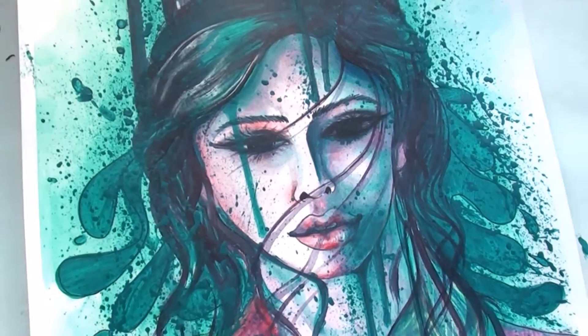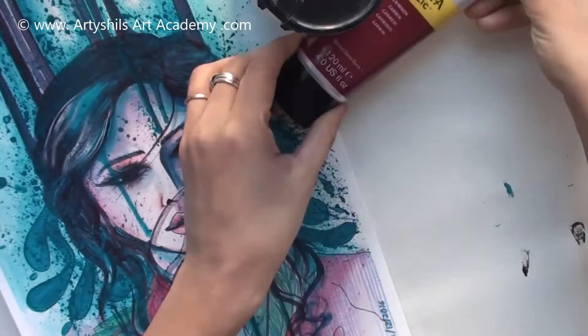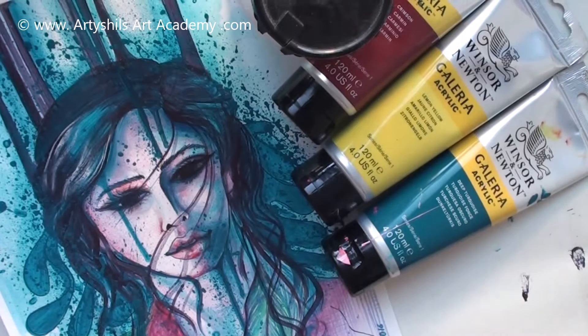First I used this white gesso by Daler and Rowney as a substitute for white acrylic paint. I also have this beautiful Winsor & Newton crimson red, and next I used this bright lemon yellow at a few places, and then I have this deep turquoise, once again by Winsor & Newton. All these paints I used just with water and no mediums at all.